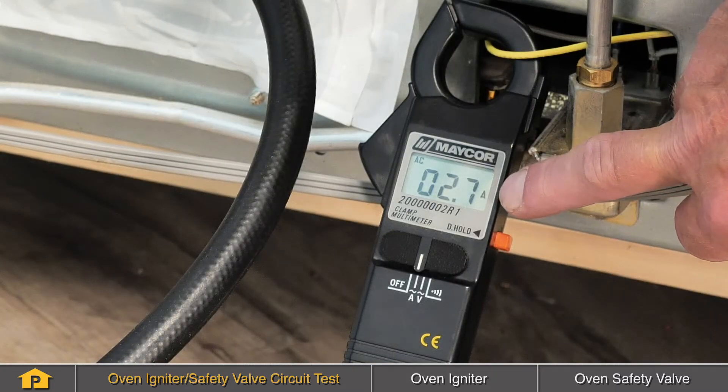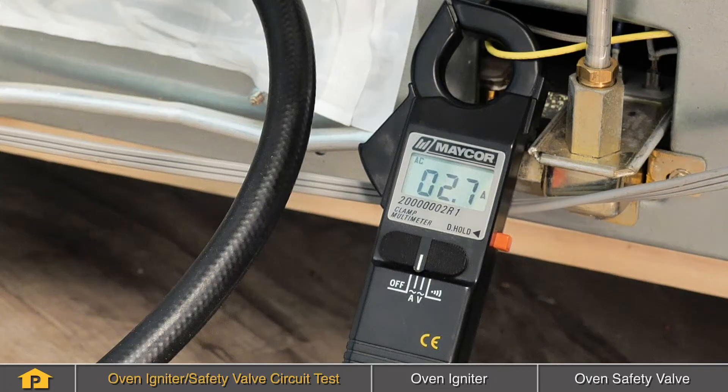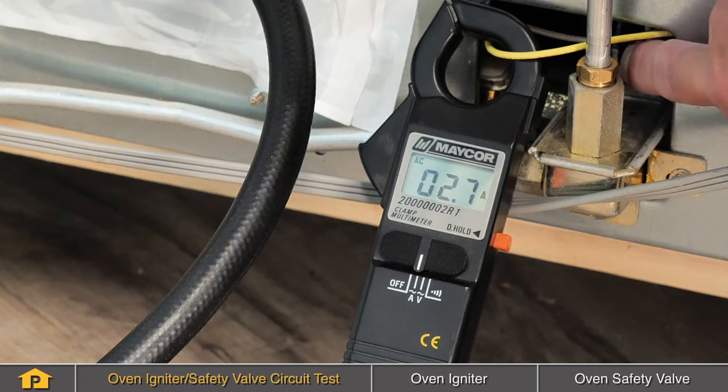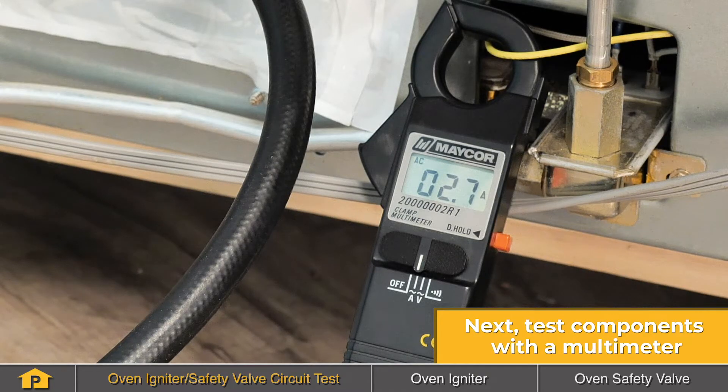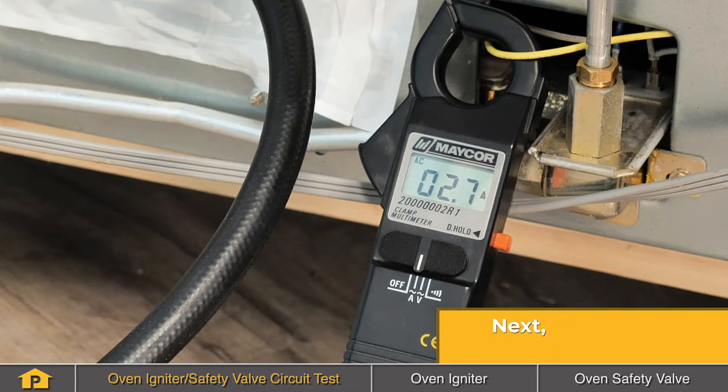Because we are only reading 2.7 amps, we can assume that that igniter is not drawing enough current to actually ignite the flame. Therefore, it won't open the oven safety valve to allow the gas to enter the burner chamber. So we'll go ahead and replace that oven burner igniter.